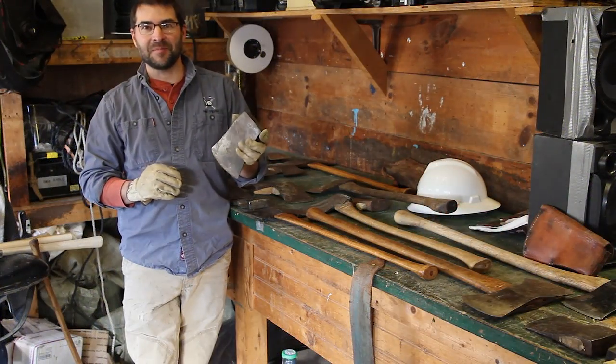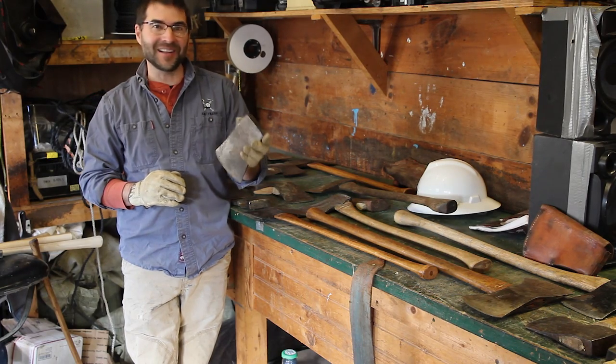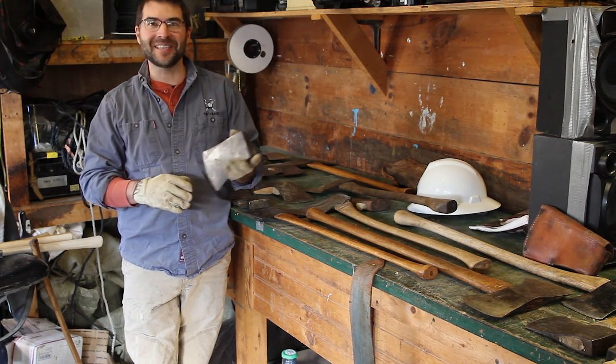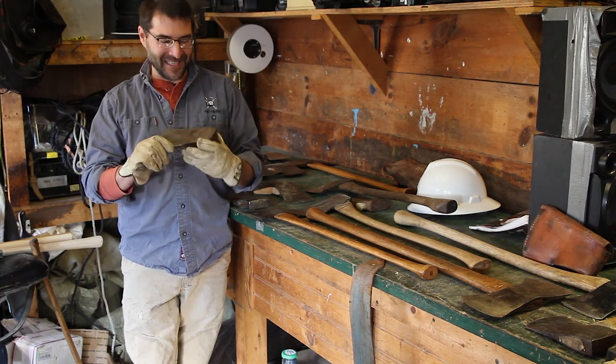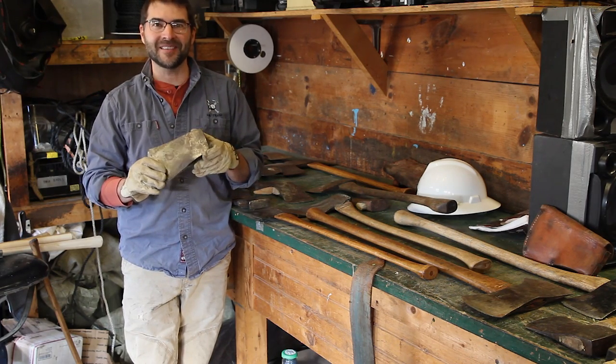This axe is actually from my father's garage, but I honestly don't know how long it's been there and I have never seen him use it. But this is a great Connecticut head. It's a cool old axe and we're going to do what we can do.